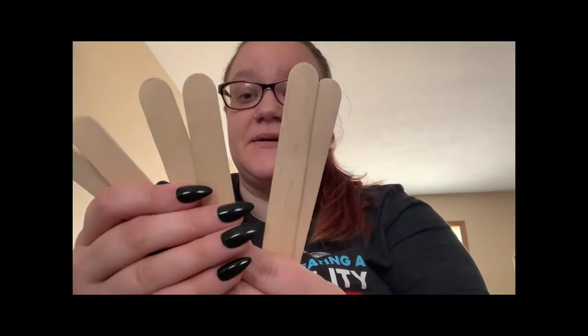Hi boys and girls, it's Miss Katie. I just wanted to talk to you guys about our club at home. Our first STEM activity — we are going to be building a catapult. What you should have gotten in your bag is six popsicle sticks, three rubber bands, and a plastic spoon. There may have been some ammo like pom-pom balls in there, but I don't have those with me, so I'll just show you how to build the actual catapult.